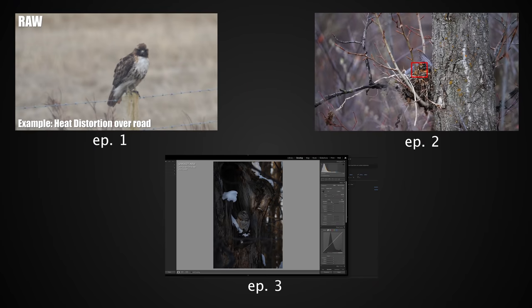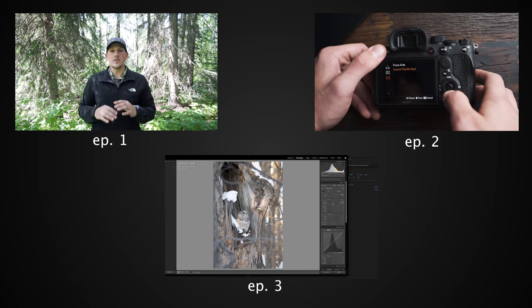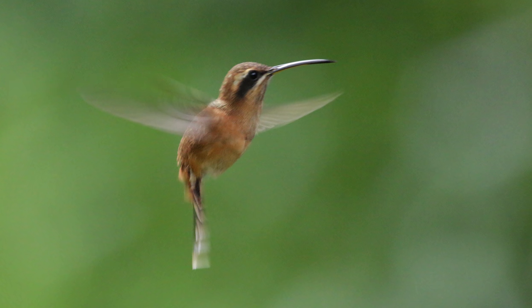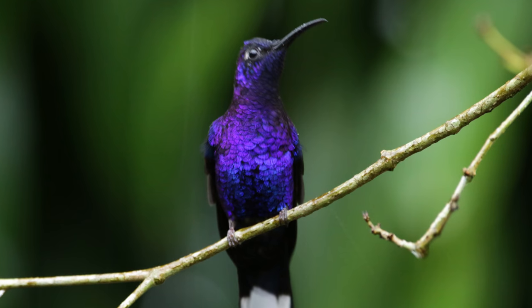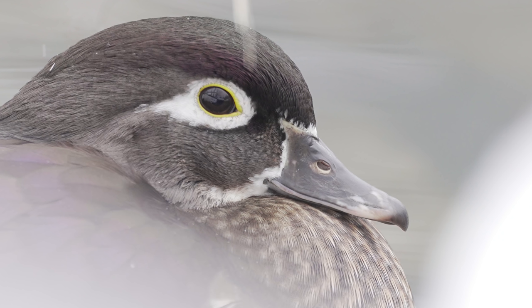Welcome to episode 4 of What's Ruining Your Bird Photography. In these videos we talk about different issues and mistakes we might make in the field as bird photographers that might be ruining our images. The first one I want to talk about is unwanted motion blur, which all photographers experience. This happens when our subject moves too fast for our shutter speed or our camera shakes, resulting in blurriness across the entire bird or just a soft eye — either way, it's frustrating and can ruin the image.